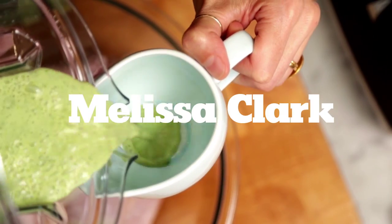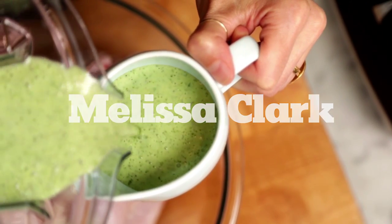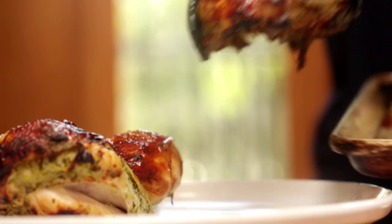Green goddess dressing is so delicious. I just want to use it everywhere — sure, salads, but it's really good on roasted marinated chicken.